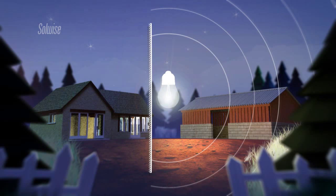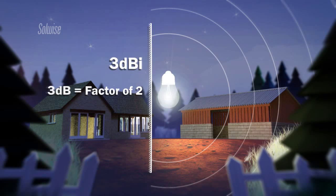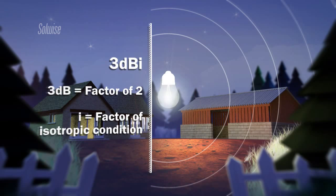We've achieved this doubling of the signal by giving our antenna some gain. We express this gain as 3dBi. The 3dB simply represents a factor of 2, and the 'i' tells us that the gain is expressed by comparison to the isotropic condition.